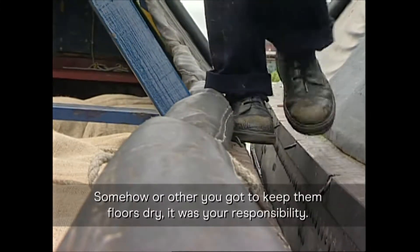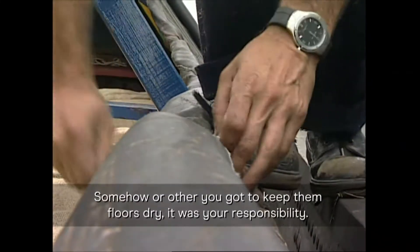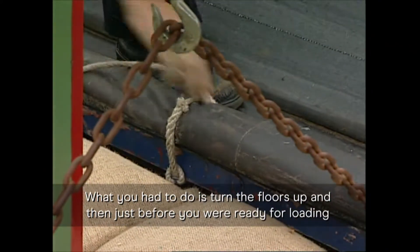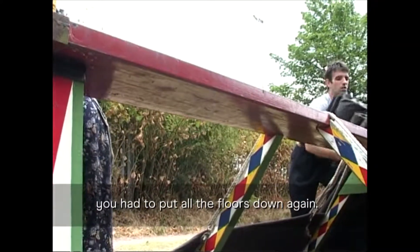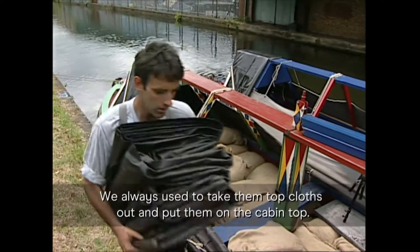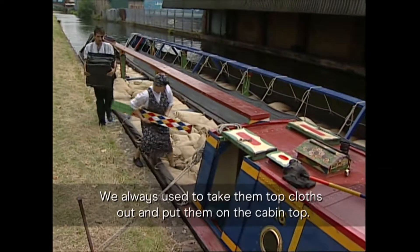Somehow or other, you've got to keep them floors dry. It was your responsibility. What you had to do is turn the floors up, and then just before you were ready for loading, put all the floors down again. We always used to take them top cloths out and be on the cabin top.